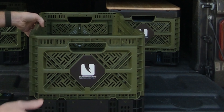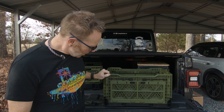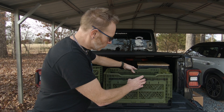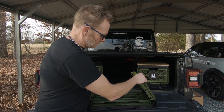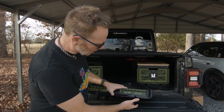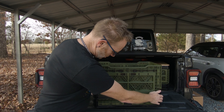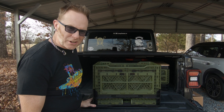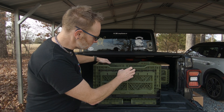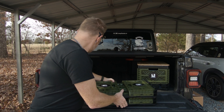The crate does the basic functions of a standard crate for hauling stuff, but it has some bonus features that really make it stand out. So first of all, these transform. There is the crate in its storage configuration — it is nice and compact. The base is built in such a way that we can still stack things on top of it. In fact, everything stacks really well. The design is really nice for modularity; you can use it in a lot of different configurations. Even with the bottom crate folded, this has a nice solid base to it.